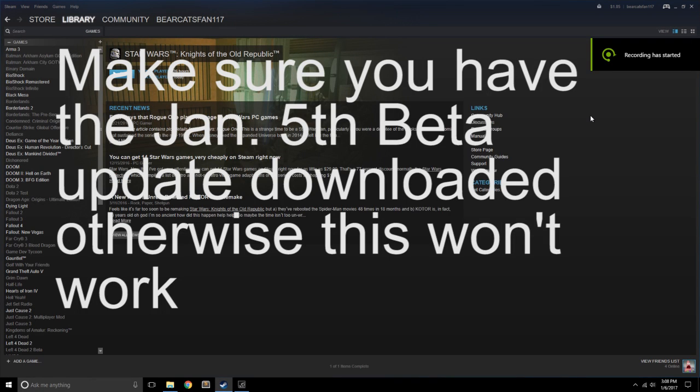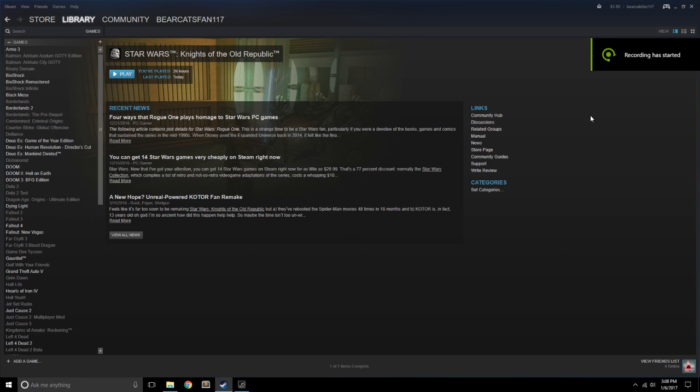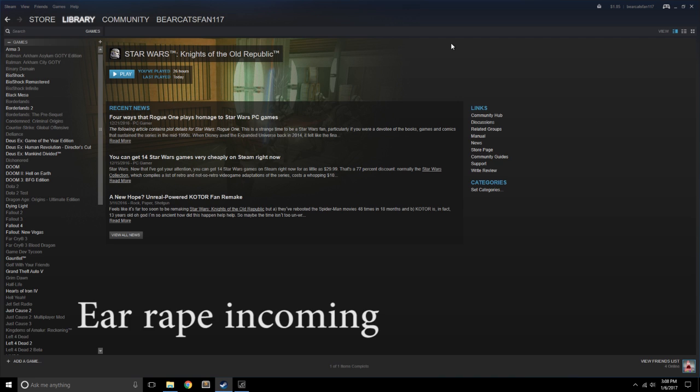Hello, this is Jeff from Studio 41 Gaming, and I'm going to show you a quick demo on how to use the brand new — and by brand new I mean in the beta, most recent beta release of Steam — the new controller configurations for Xbox controllers.